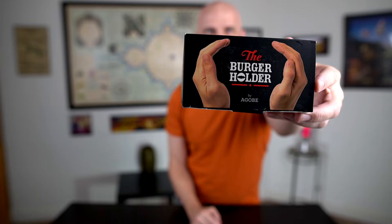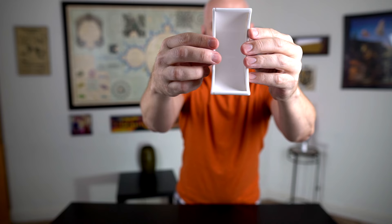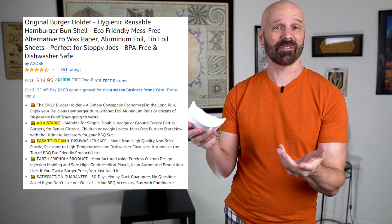Let's take a look at this burger holder. It's pretty much all it is — it literally is just a holder for your burger, but it actually adjusts so you could have a pretty thick burger in there. Their Amazon page says it is adjustable, easy to clean, fits a variety of size burgers, and prevents mess.